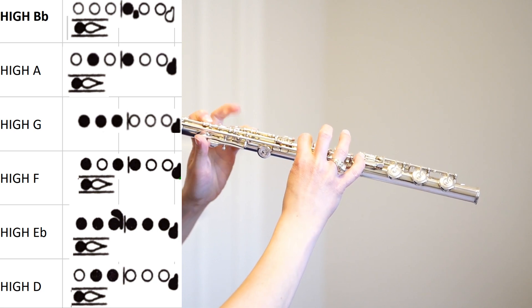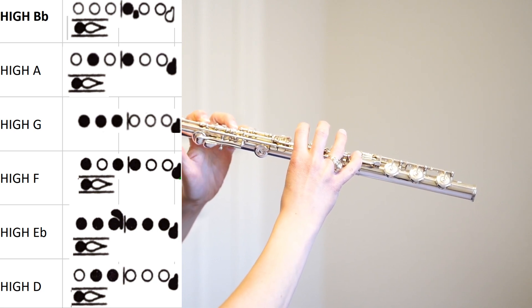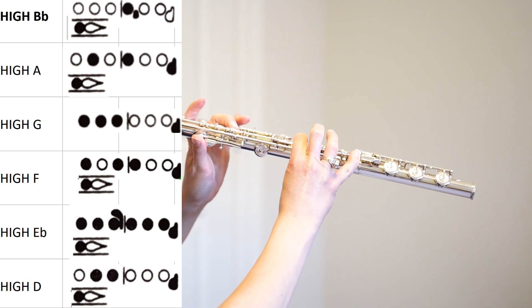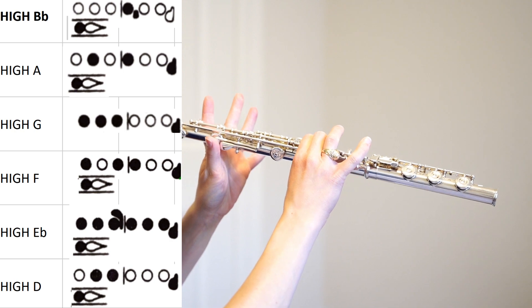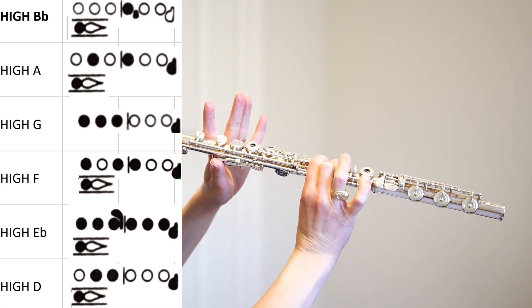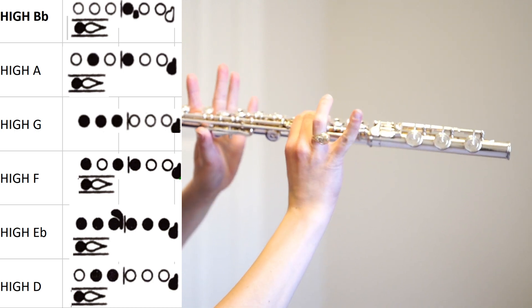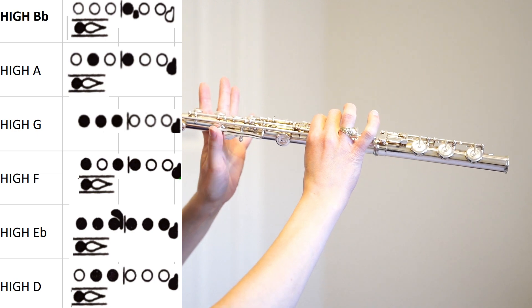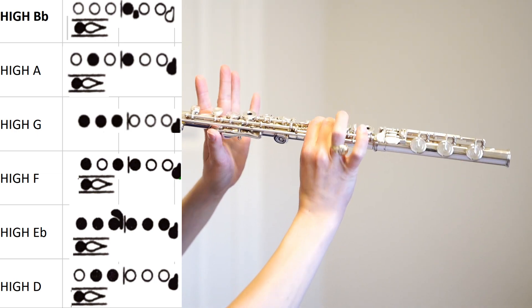High G, high A-natural, and high B-flat. High B-flat is super weird — it's the thumb and the index finger and the first trill key, and no pinkies. That is all you push: thumb, index, first trill key.